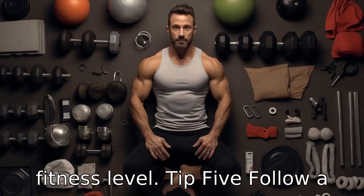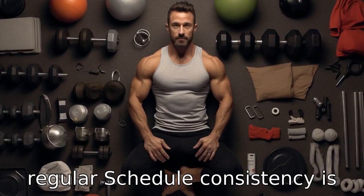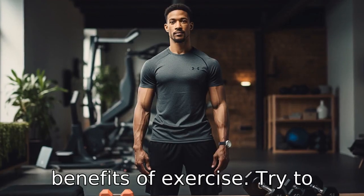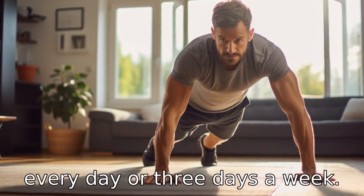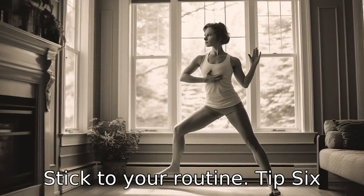Tip 5: Follow a regular schedule. Consistency is key when it comes to reaping the benefits of exercise. Try to establish a regular schedule for your workouts. Whether it's every day or three days a week, stick to your routine.